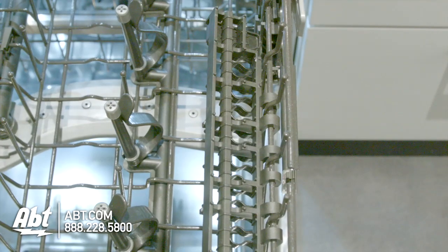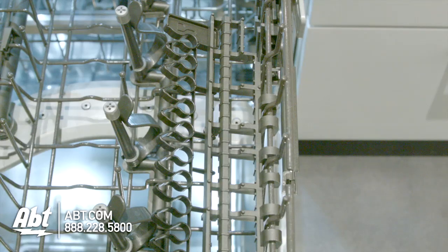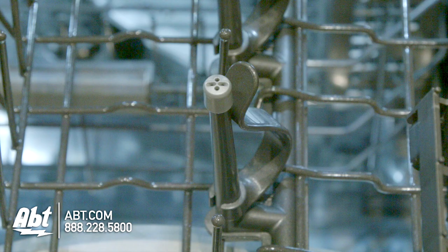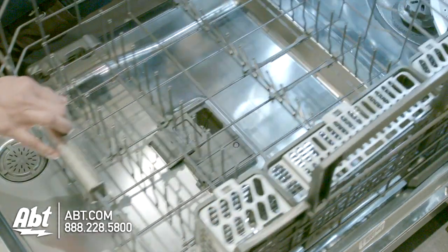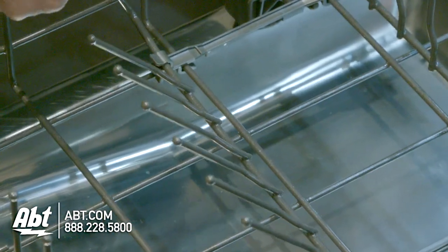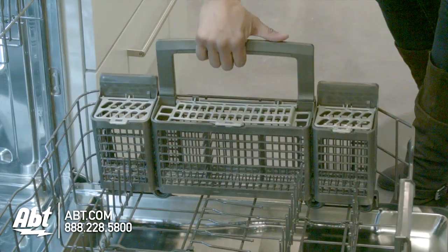There are also two utility shelves that double as stemware holders and two rows of fold-down tines and four bottle wash jets. The lower rack has two rows of fold-down tines with multiple holding positions and a three-piece silverware basket with soft-touch handle.